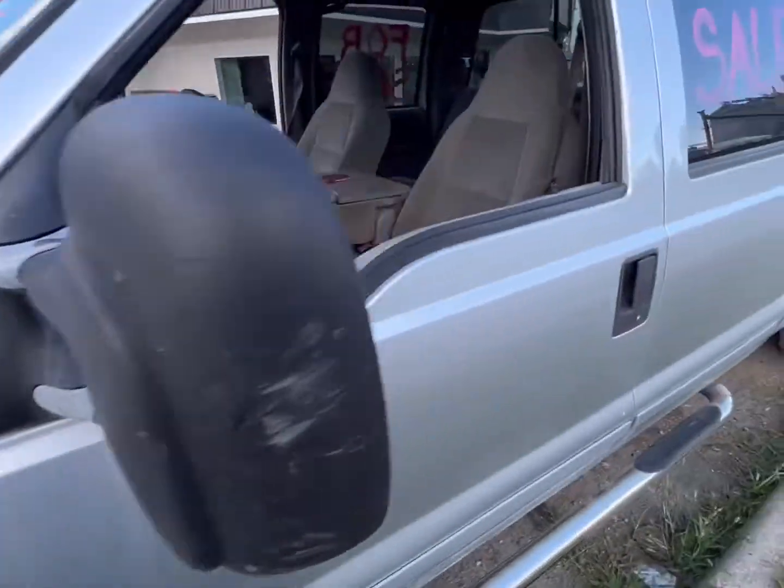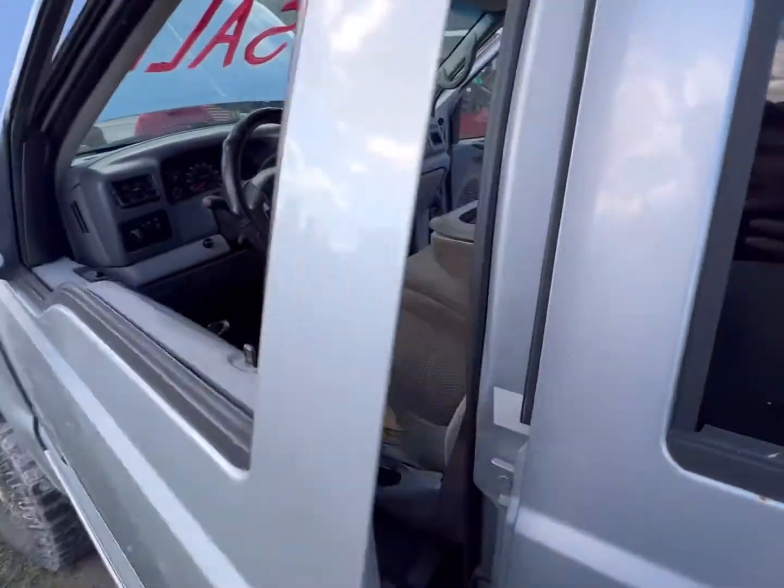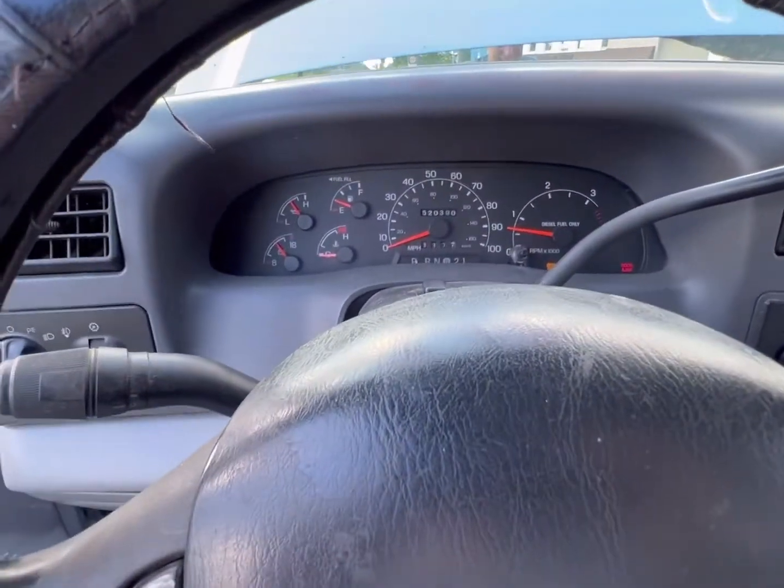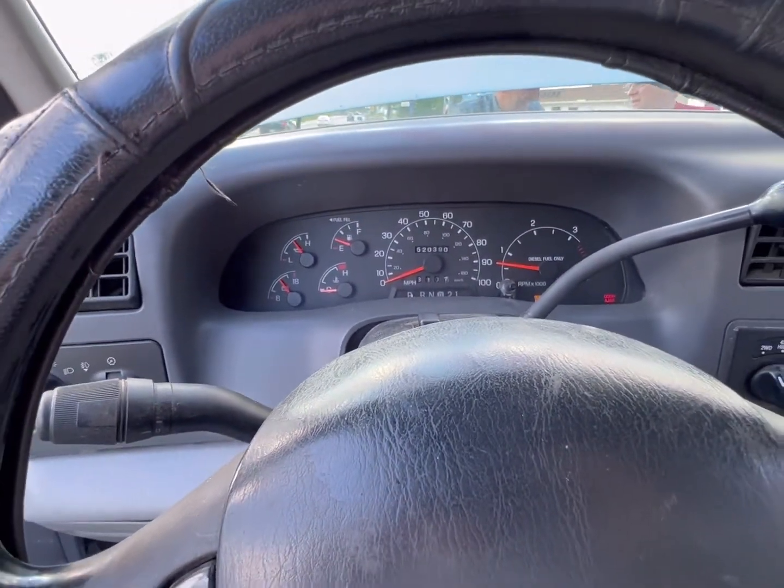We got the 7.3 running on the scanner, and it is giving me an IDM code, an HPOP low pressure code, an injector fault on three cylinders code, and an ICP code.